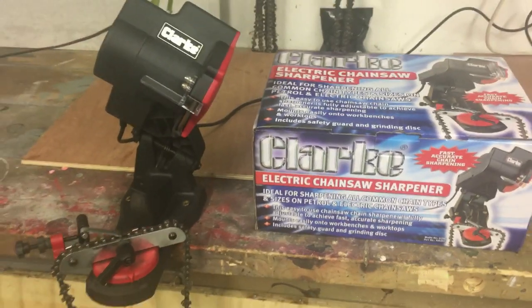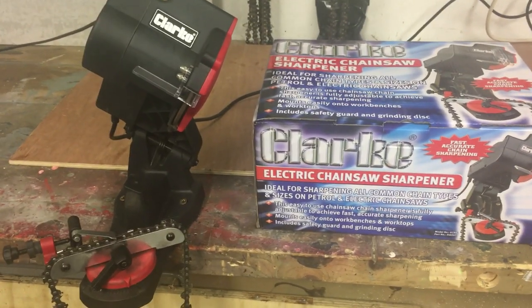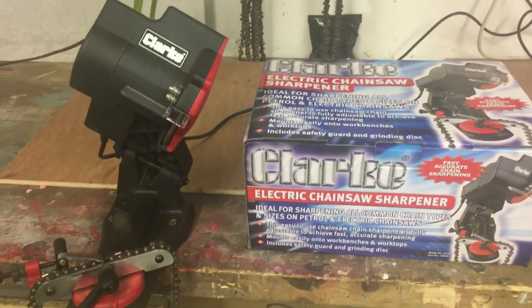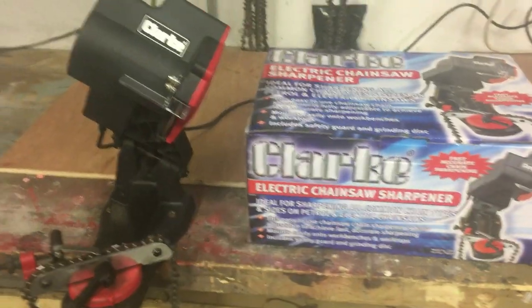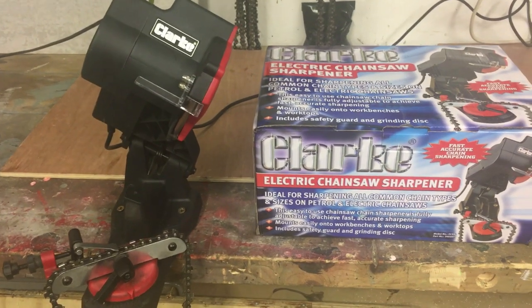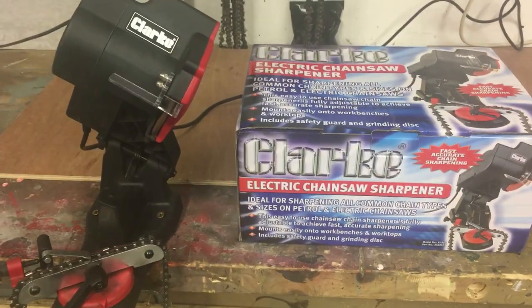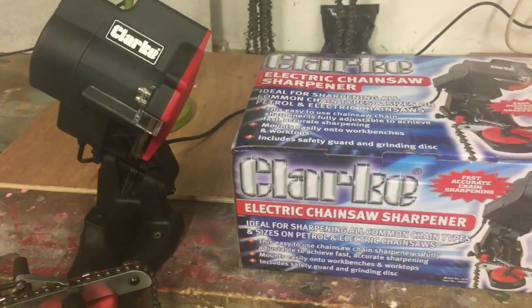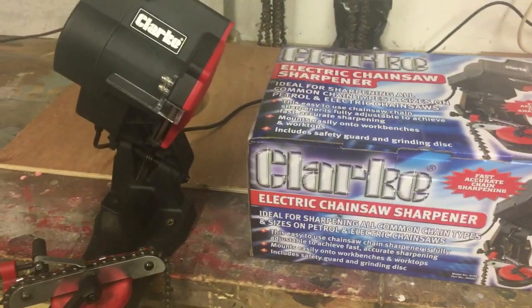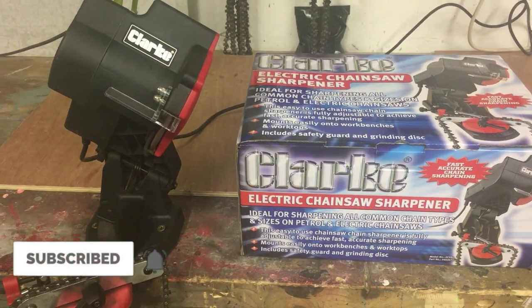I would certainly recommend one. If you've got any queries or have any difficulty setting it up, please just leave it in the comments or email me and I'll be more than happy to respond. I'm no expert when it comes to chainsaws, believe me, but this is so easy to set up, so easy to use — I'd certainly recommend it. Alright guys, hopefully that was helpful. If you like the video, give it a thumbs up, please consider subscribing to my channel — that would be much appreciated. We'll see you in the next one, guys. Thank you, cheers.